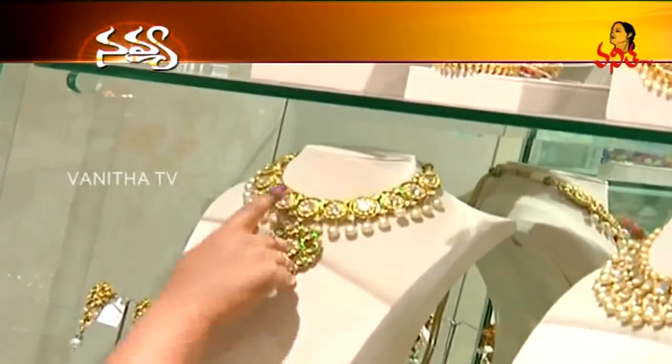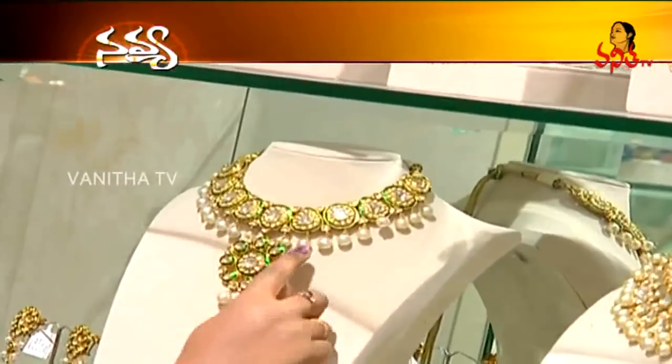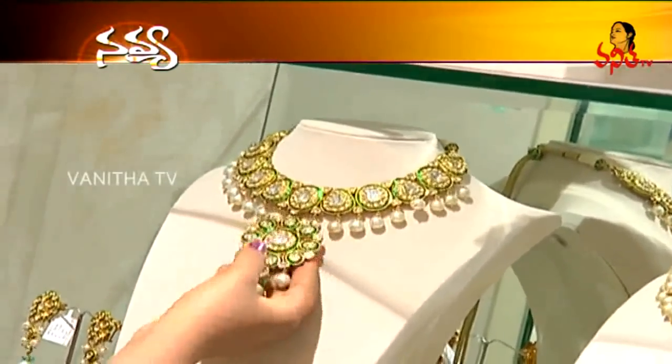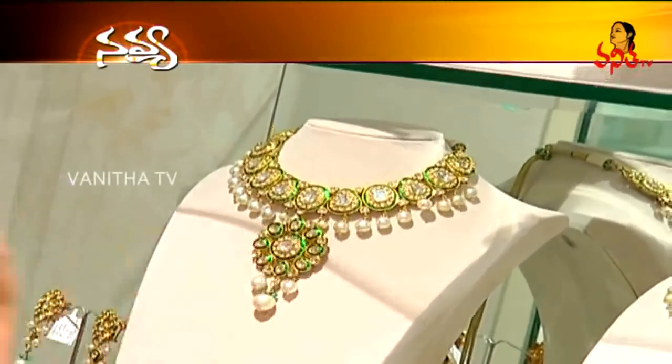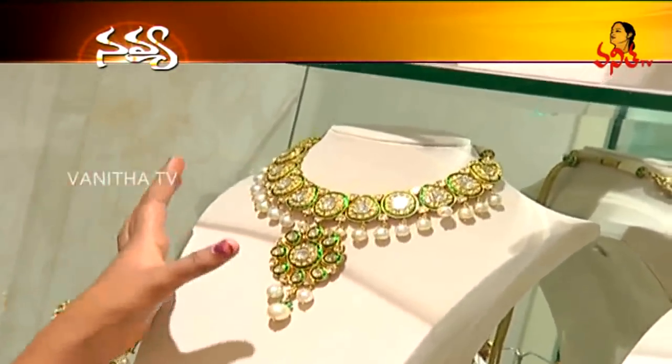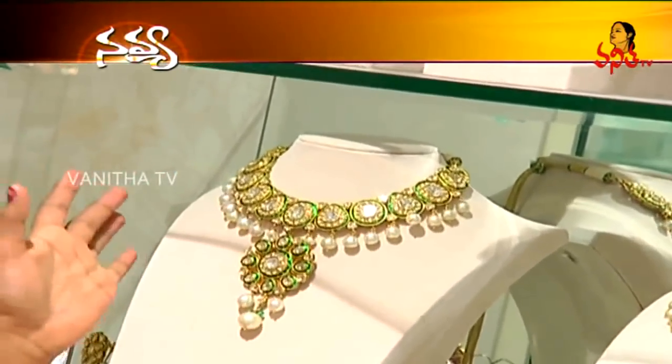We have anchor diamonds. We have a green color, but we also have South Sea Pearls. We have anchor diamonds here as well as South Sea Pearls. This is with green color — we have a bar with a traditional green color.